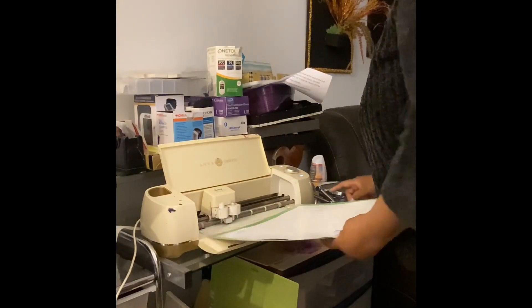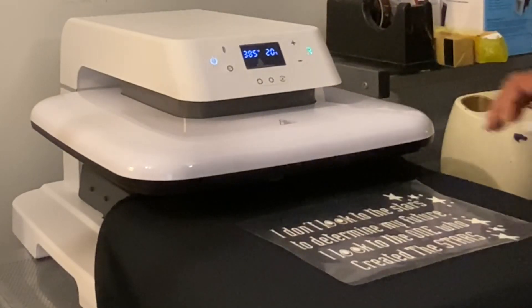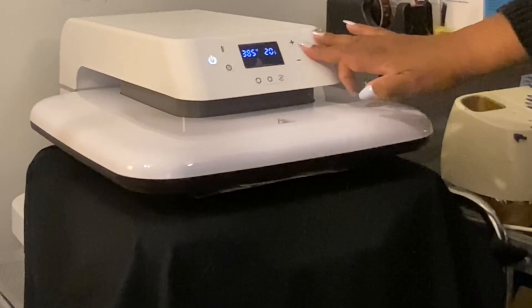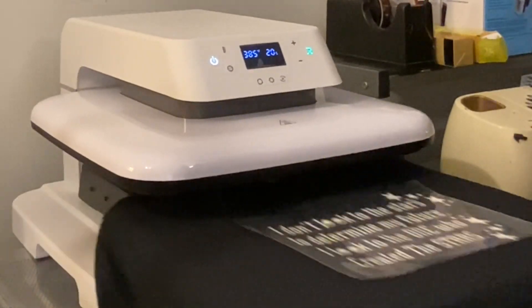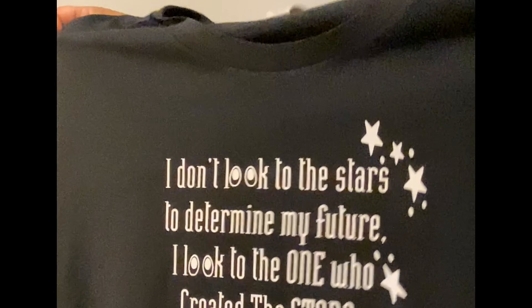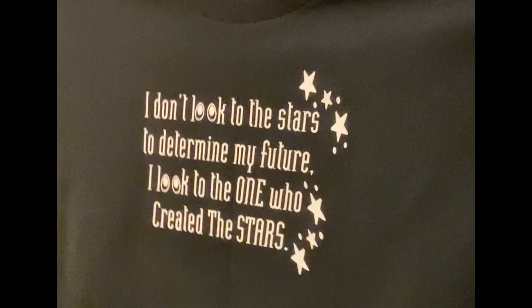I don't know what I did with the footage of me prepping the shirt for the design, but as you can see the design is on the shirt. I thought I was recording but I wasn't. I pushed it in and bam — just like a waffle maker, pushed it down and bam, there's the shirt! That's his original quote, and baby I'm done — bye!